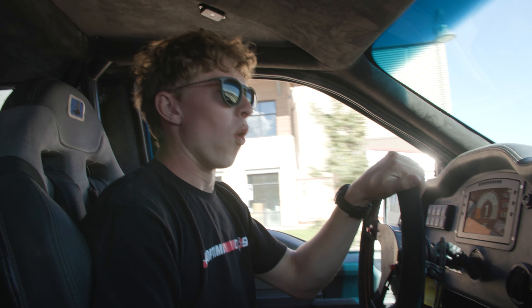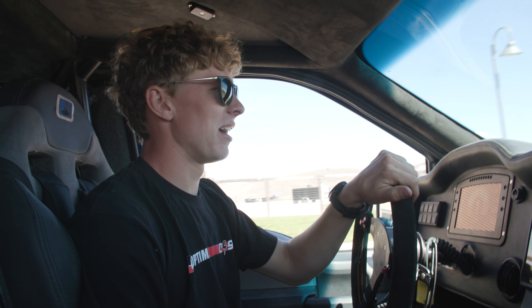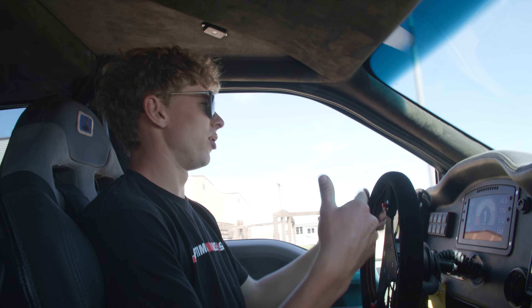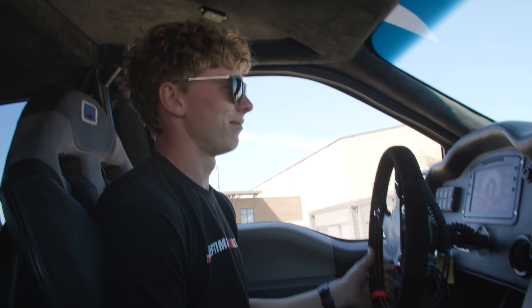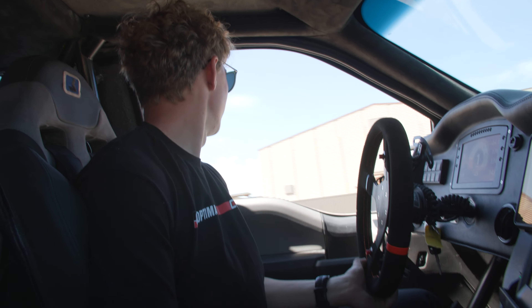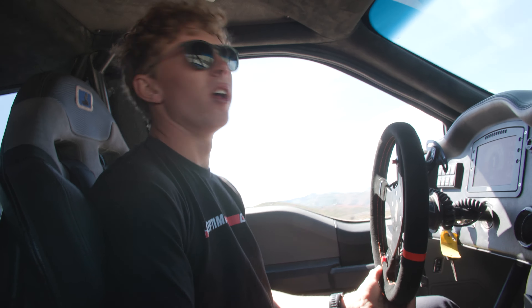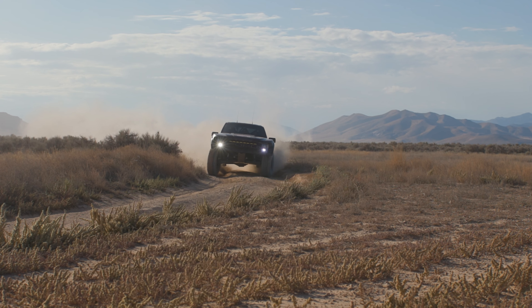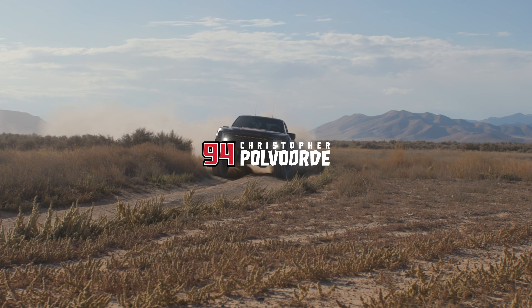That's a wrap on our raptor-packed weekend. If you like this type of stuff, comment and let us know what you want to see — should we go do some cool stuff with cool people in this thing? If there's ever any car shows in Utah especially, let us know and we'll swing by. As always, hit the subscribe button, drop a like, and comment what you guys want to see. We'll see you next week.